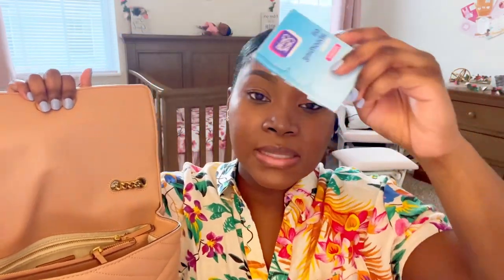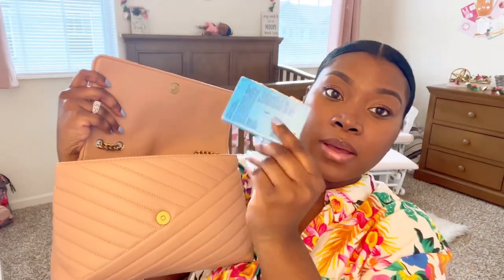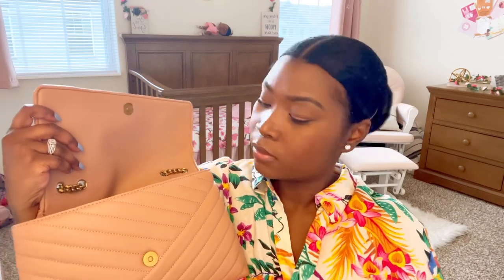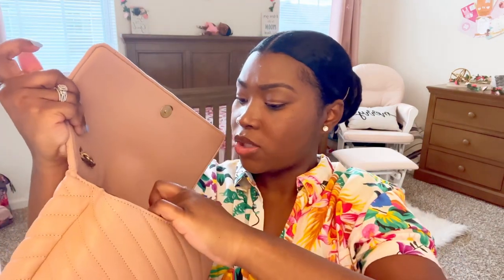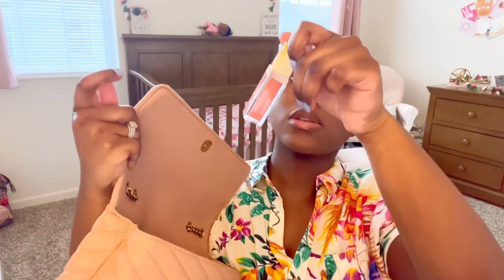Then I have some oil absorbing wipes by Clear. I like to always have these with me, especially when I'm wearing makeup. Then I have my Patrick Ta lip gloss. I really do like this. One issue with it though is if you don't close it properly, it will literally just make a mess in your bag, so you have to be careful with this one.